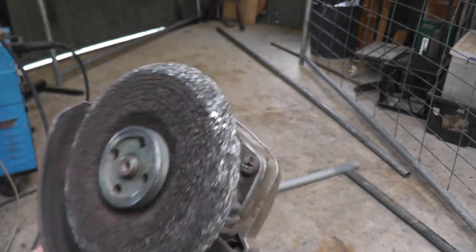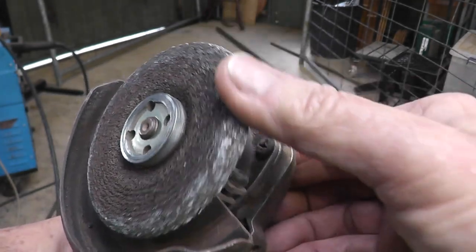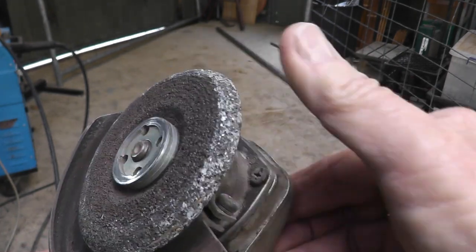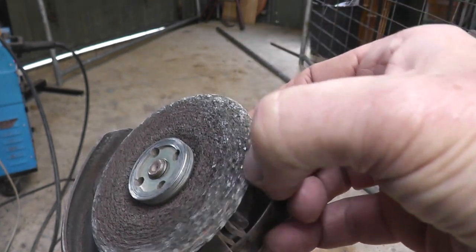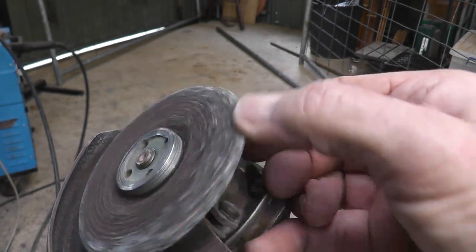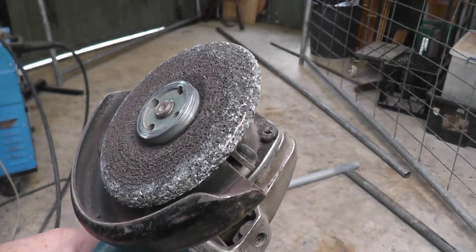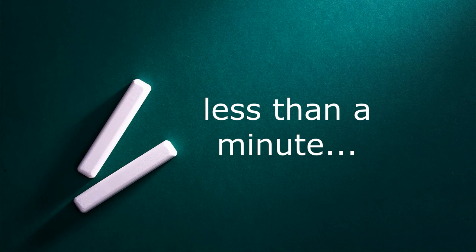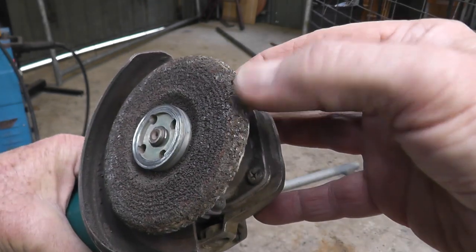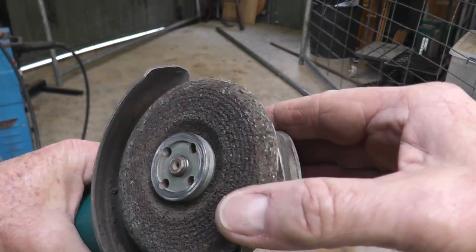One thing you'll find when you grind the galvanizing off water pipe to weld it is you get a build-up of galvanizing in your grinding wheels. I think the only way to fix it is to really lean the wheel onto a thick piece of steel in your vice and grind away to work the galvanizing out — it basically melts into the carborundum. I had a quick go at that and it worked pretty well — the old disc has nearly all the galv off it now, so that wheel is good to use again.